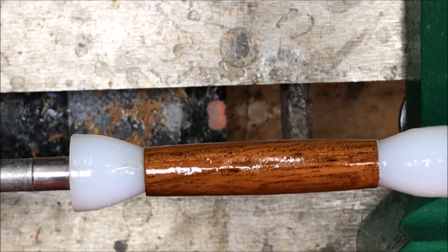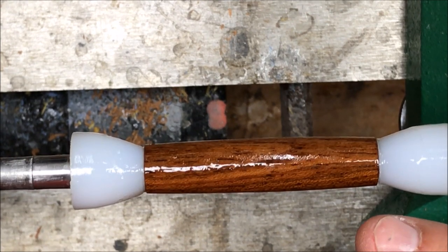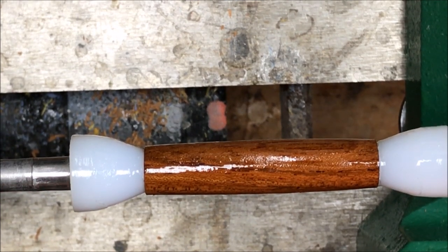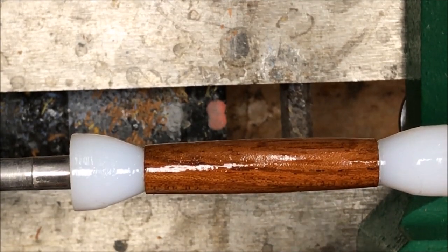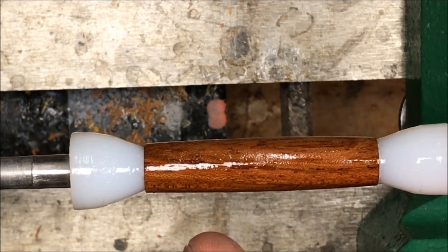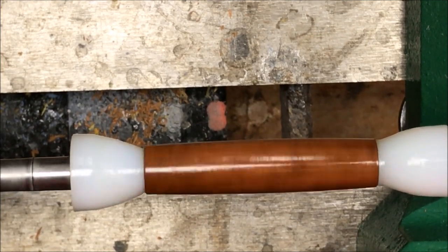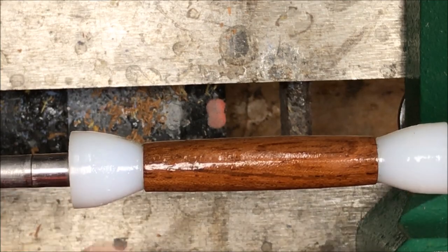I've applied three coats of medium CA. As I spin the blank I'm watching the lighted area and I'm not seeing any deep divot marks, so the CA has done a really good job filling the grain. On the very last coat — it's been spinning for about five minutes — I'll always touch it up with just a shot of activator to take the tack off the surface, because the last thing you want is to bring a micro mesh pad over and find out it's still tacky and destroy all your work. This is the only time I use activator. My blank is now dry and I'm going to swap the non-stick bushings out for my turning bushings and micro mesh this blank.